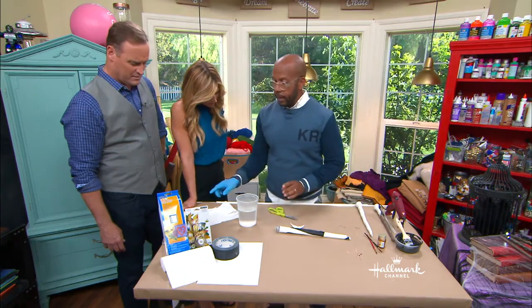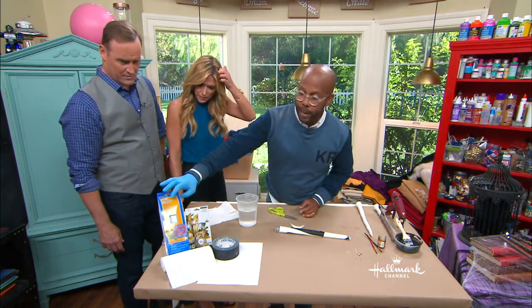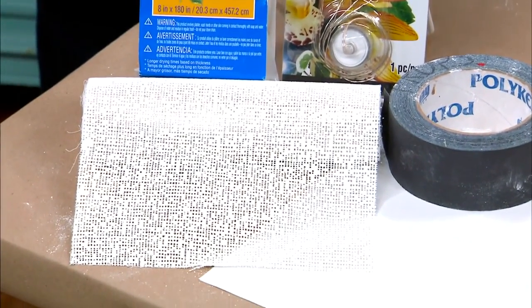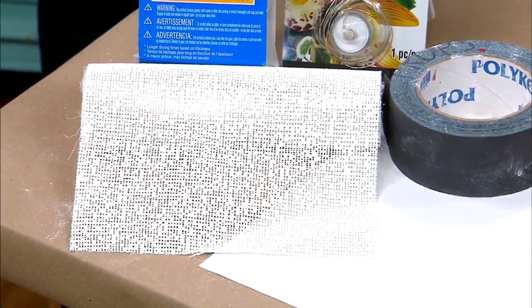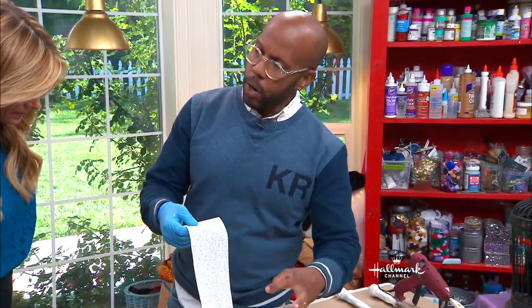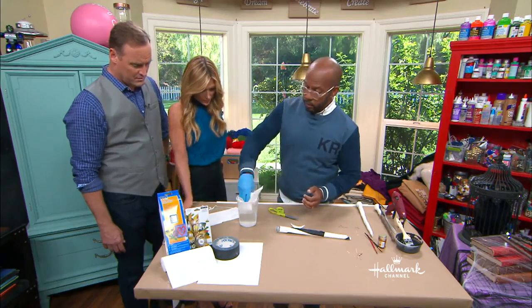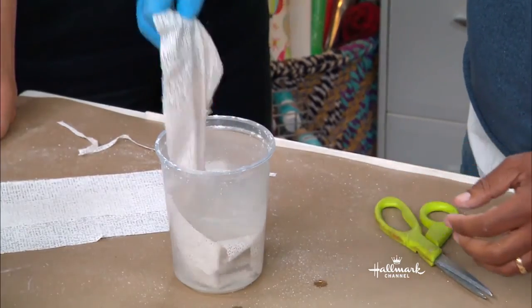The next key is plaster wrap. It's about seven bucks for a bag of it. You could make probably ten wands out of a bag. It's this sort of mesh — I've used it before for Easter eggs a few years ago. It's plaster on a fabric mesh. All you do is dip it in water — hence the glove.